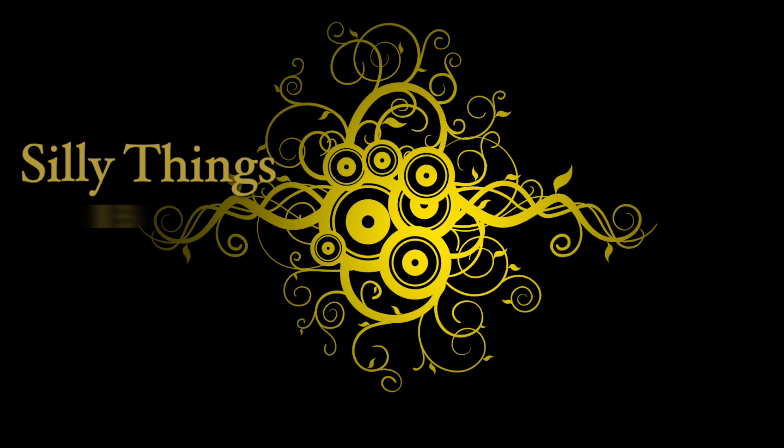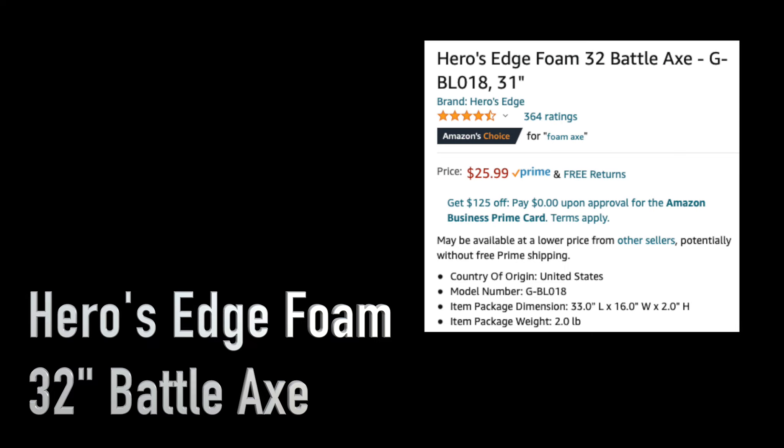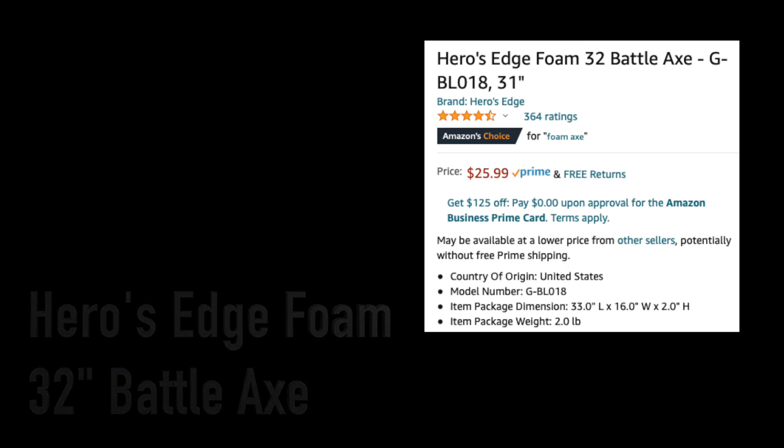Today's video is on silly things I buy — the Hero's Edge foam 32 inch battle axe. I got this from Amazon, it was only $25.99, which to me was a pretty good deal. I got it for a Viking costume that I put together, so you can see the size of it.